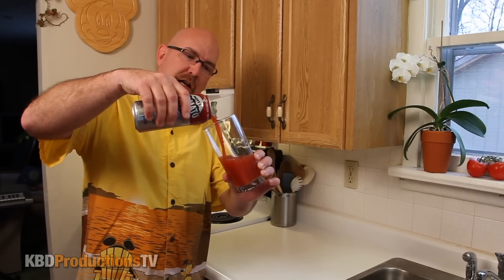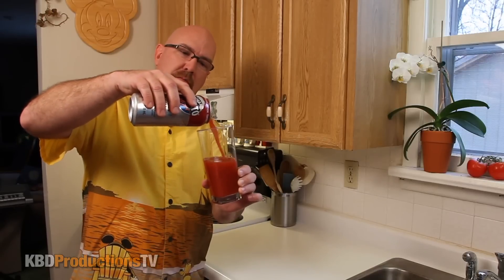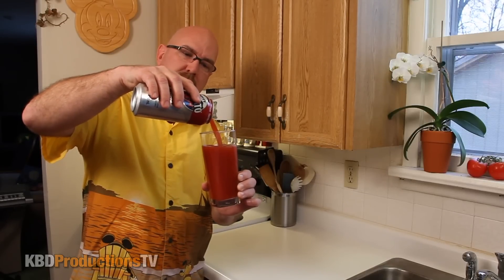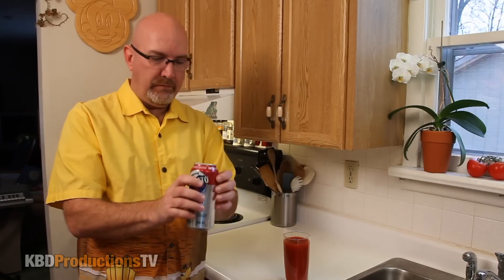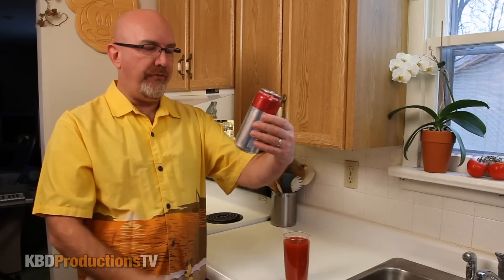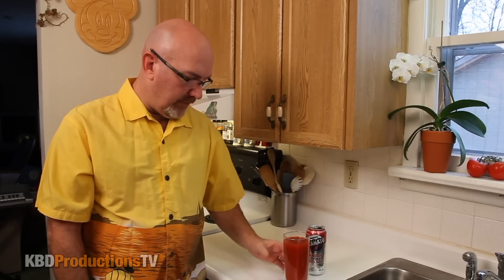So it's a very light looking tomato juice. I'm gonna do the whole thing. Look at that. This is 458 milliliters of Mott's Clamato with bacon flavor.